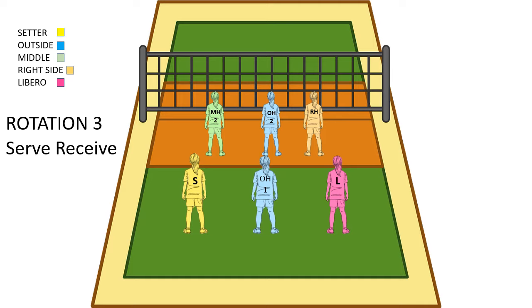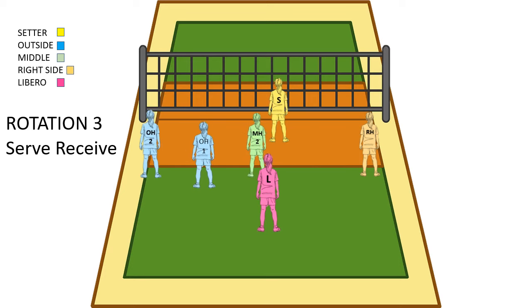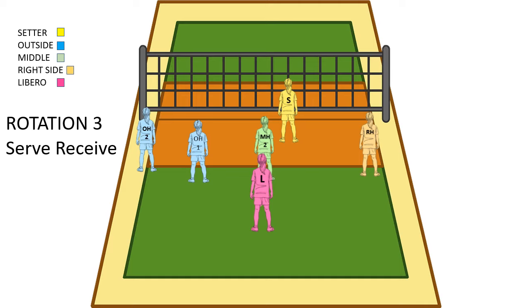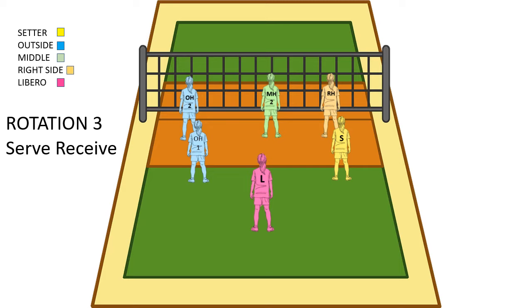Now serve receive for rotation 3. The setter always goes up to the front row for setting, so the setter is going to push up to the middle in the front row. The outside in the front row is going to come back and help pass for serve receive. The right side needs to get to the tee on the right side of the court. The ball comes over, we make that pass, and then our outside needs to get to the outside while the back row gets to left back. The middle is ready to hit, the right side is ready to hit, and the setter sets the ball and everyone goes up to hit. The setter comes back to play defense.